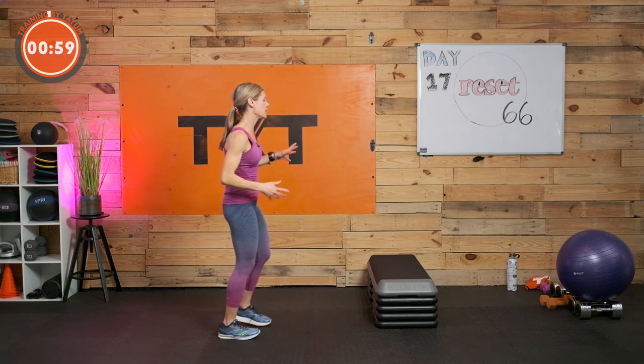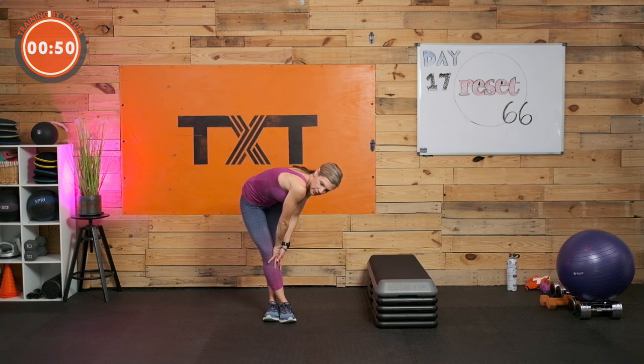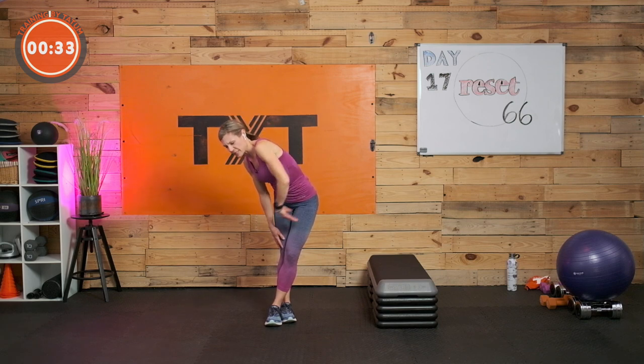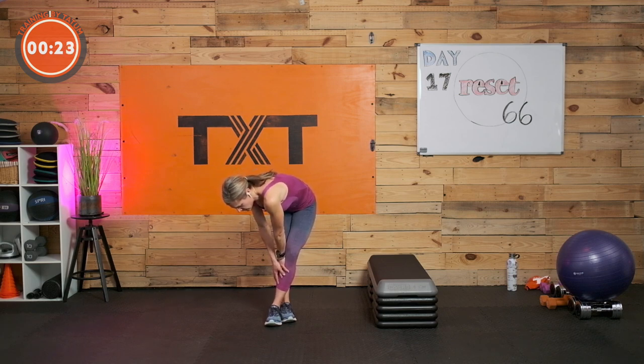Let's come down to the floor for legs. Wrap your right foot around the left and let your hips flare right, then just slide down the left side. We'll keep this simple. Bring the left leg over — 20 seconds. Left hip flares out, slide right. Feel that stretch.